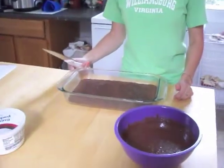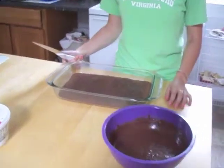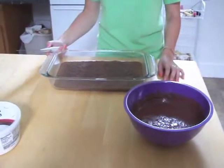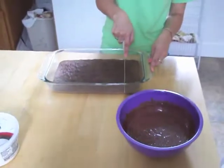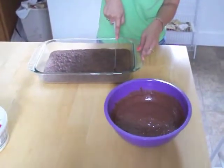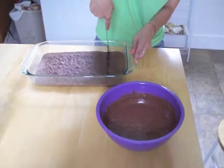Now that we have our brownies baked and our chocolate pudding mix set, the next step is to cut up the brownies. We're going to go ahead and cut these up — you can either crumble them or cut them into small pieces.